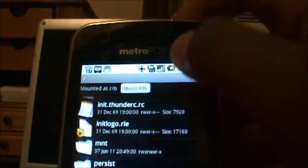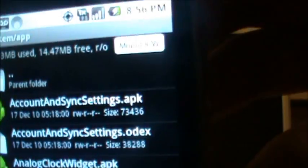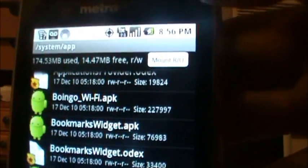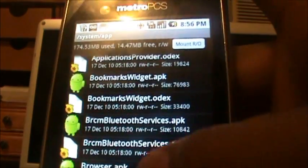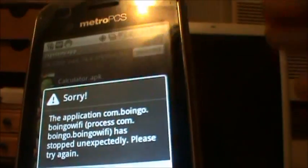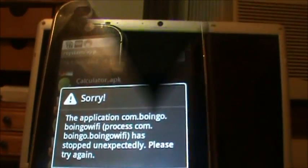Go to open and then allow. Now you have to go all the way down to system and then go to app. Press this button right here — it's going to say mount RO. So then you can delete stuff like Boingo. Hold on it and delete, yes. After you do that it's going to say force close, so you're going to have to take the battery out and then turn it back on, and it'll fix the problem.